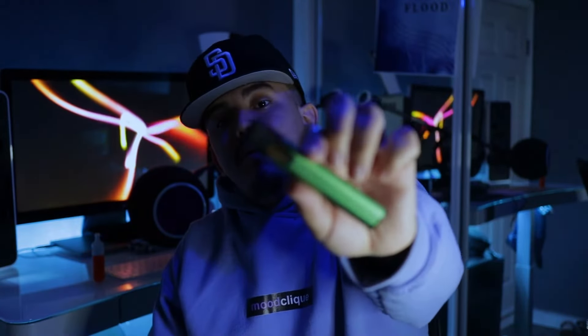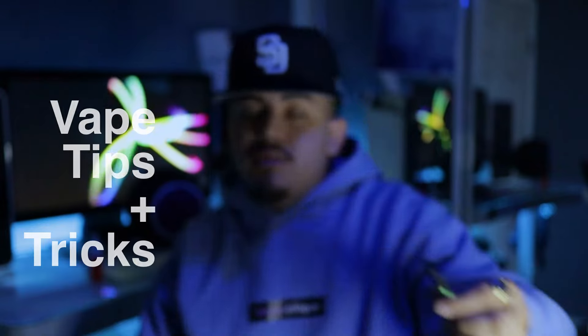Hey, what's up y'all. Today I'm back with another video — I got a Stizzy here and I'm gonna be doing a quick video on some tips and tricks to really get the most out of this, make it last. Let's get started.